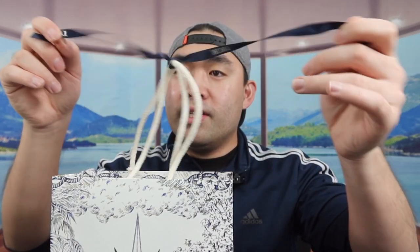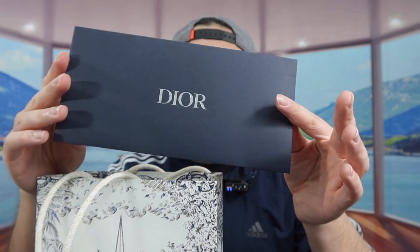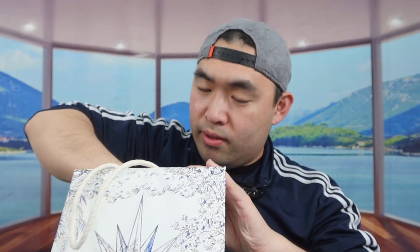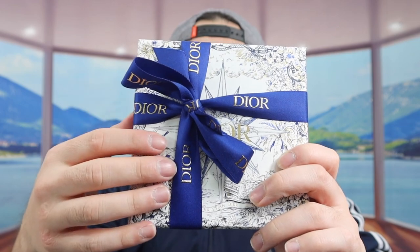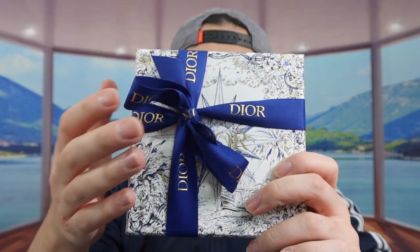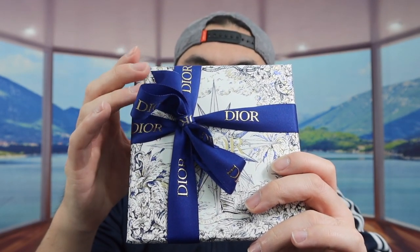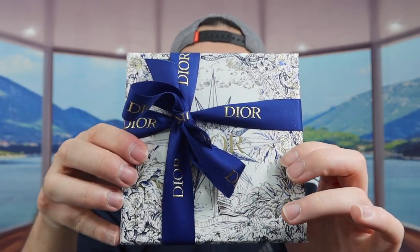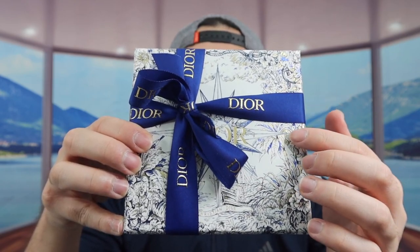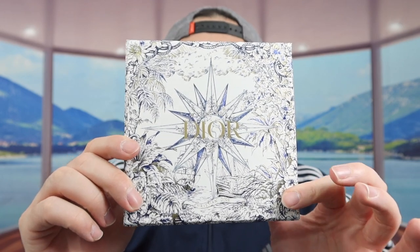Let me open it up to show you guys what the inside looks like. I'll peel the ribbon on top first — inside they do provide the receipt and probably the warranty as well. When you take it out, inside we have a little wrapping and the packaging for the product. They give you a very nice ribbon, and this ribbon in particular is usually for women's products, but I requested the box and the ribbon because I already have the blue box from when I purchased a saddle bag in Italy. The packaging on this one definitely looks pretty nice.